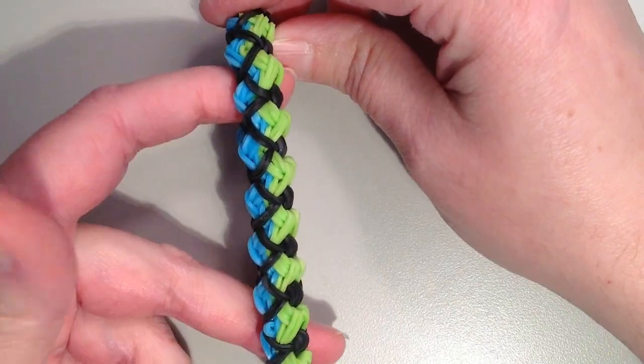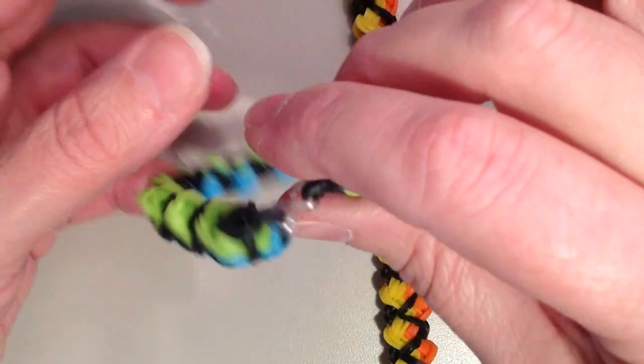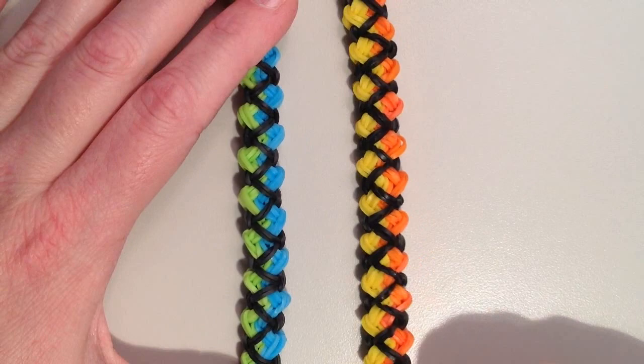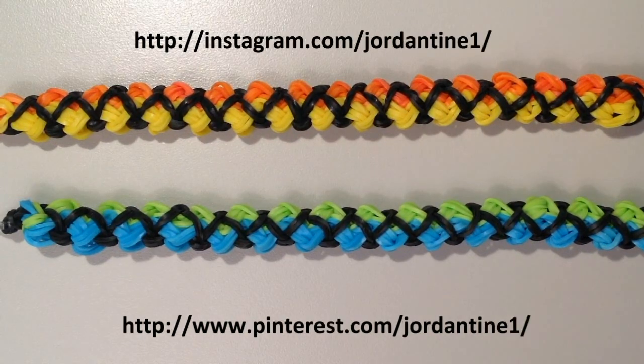And here you have your bracelet. Here is the other one that I showed you at the beginning with the orange and yellow and black. Let me just unhook this one so you can see them side by side. I hope that everyone loves their new wavy braid bracelets. You can always leave me comments on YouTube and Facebook, post pictures of your creations to my Facebook page, and please feel free to subscribe to my YouTube channel so you can stay up to date on my latest tutorials. You can also find me on Pinterest and Instagram so please feel free to subscribe to those as well. Thanks for watching.